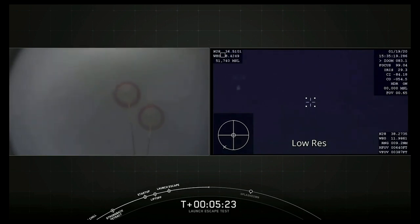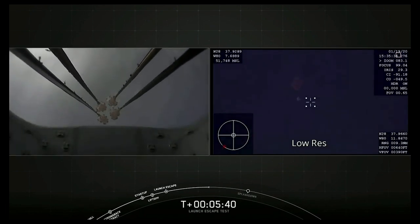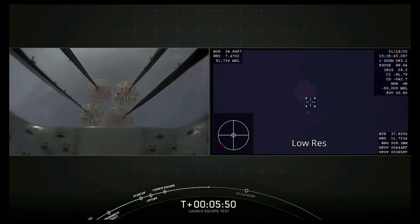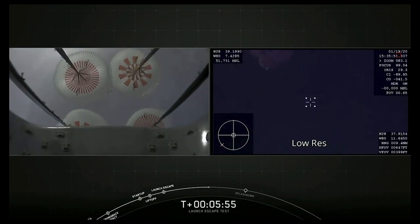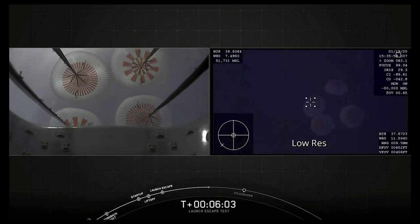Now we're just waiting for the main parachutes to be deployed very shortly. And we have the view from a different camera on Dragon showing the four main parachutes. Now they are deployed in a reefed condition — that means we're keeping them fairly shut to avoid shocks. And now we're slowly opening up the four parachutes. Great views coming off the Dragon camera on the left, and we can also see the four parachutes from the airplane on the right. That is a really cool view — nice view of the orange and white parachutes as they're opening up into the second position.